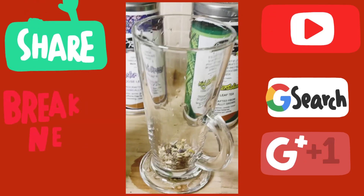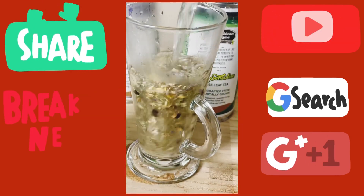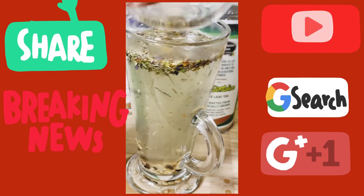Secondly, what I'm going to do is pour a little bit of hot water into it like this, and I'm going to fill it straight up to the top, like this. What you want to do is simply leave this for a few minutes.